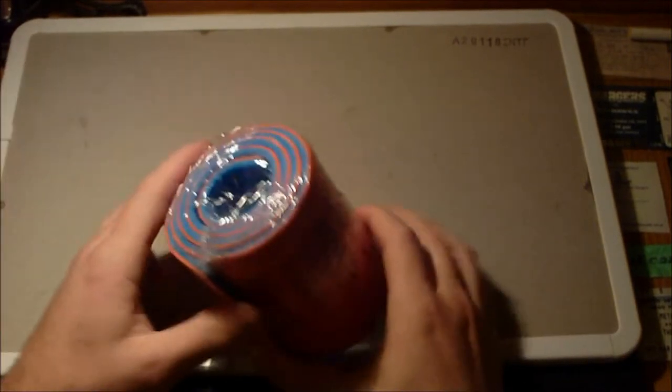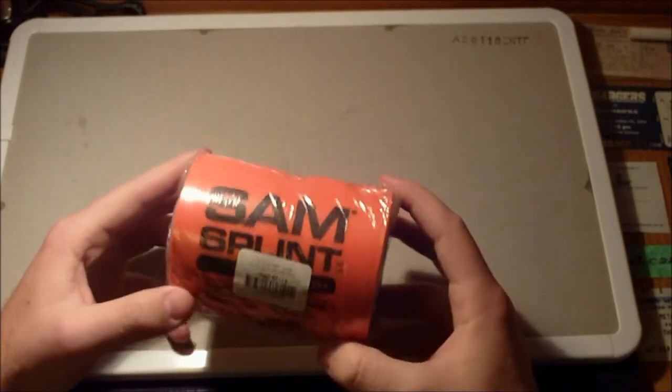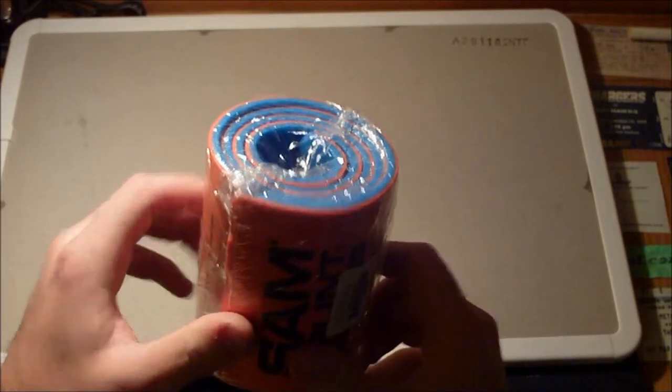I'm going to pull some things out of the inside — it's a relatively large inside compartment. First off, a Sam's splint. These are amazing. I suggest you guys pick them up if you can. These are amazing for splinting broken bones, sprains, anything like that. I'll insert a picture here of my buddy's arm that I did recently.